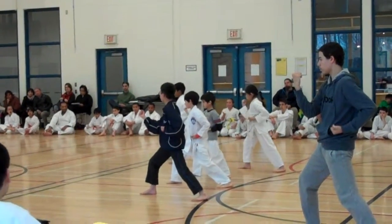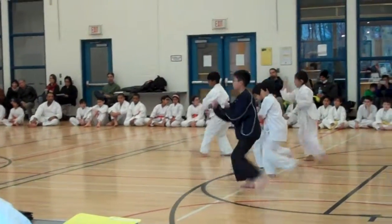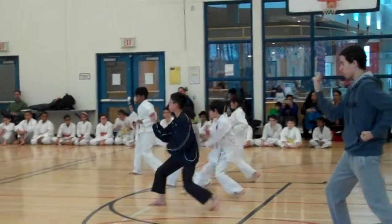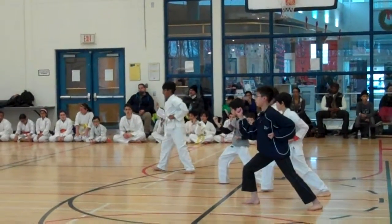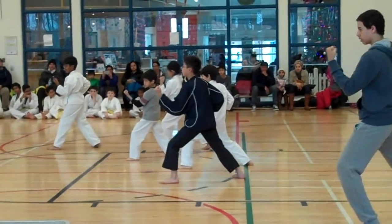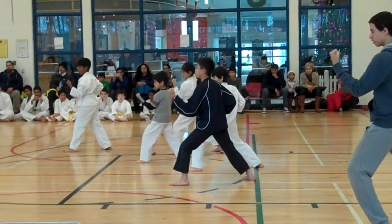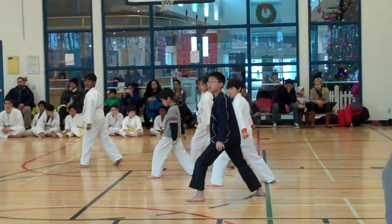Inside left. Ready? 1, 2, 3, 4. Go. Hands out to your side. Stepping forward. Stepping forward.